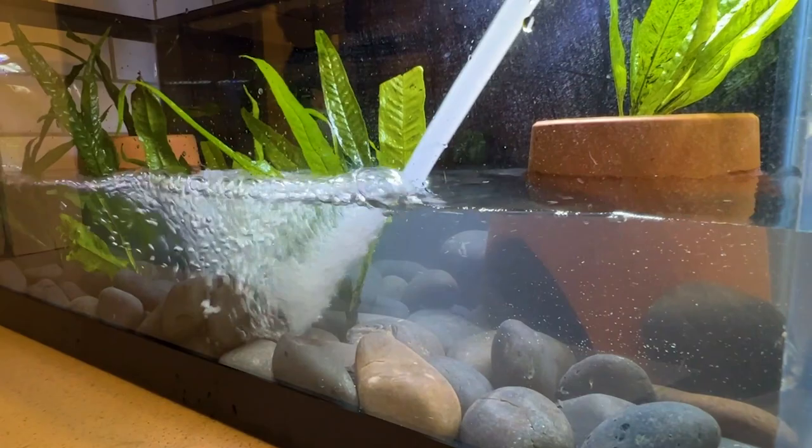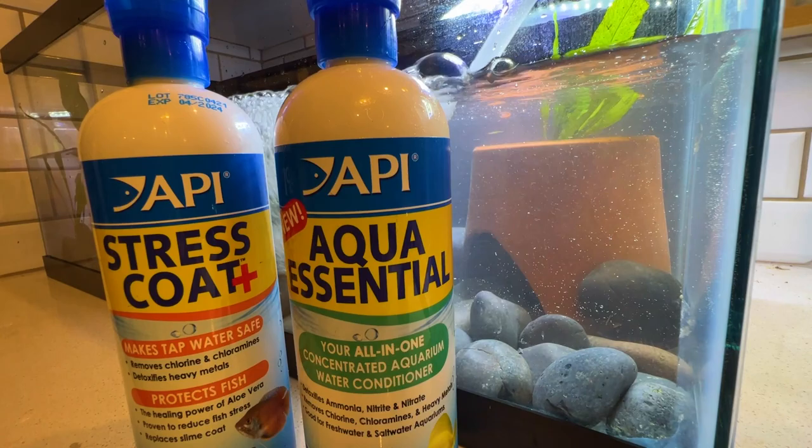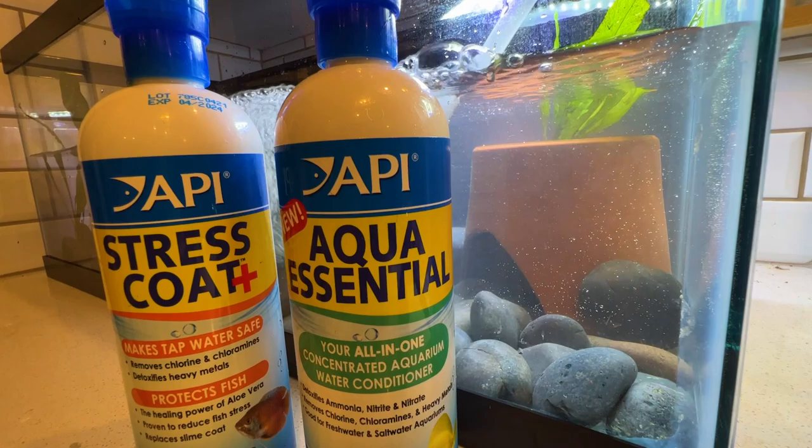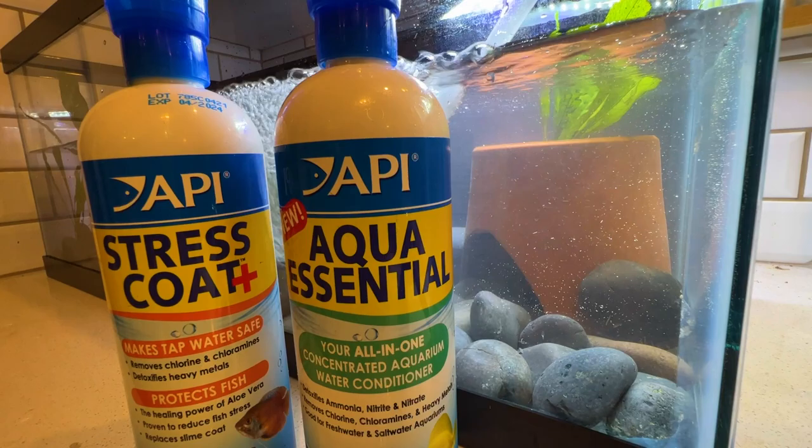Now we need to go ahead and treat the water for chlorine and chloramine. I exclusively use API products — they have been a channel sponsor for some time. Today is not a sponsored video, but I love their products. One thing I learned from you guys is I cannot use the Stress Coat Plus, as it contains aloe which is dangerous to the axolotl's skin. So we'll be using Aqua Essential today.